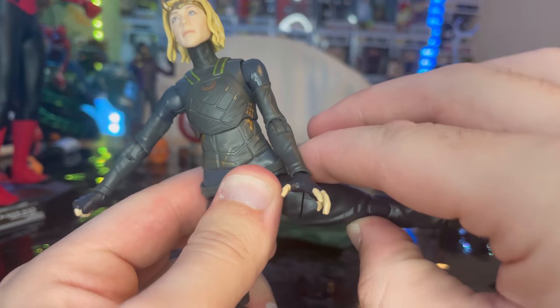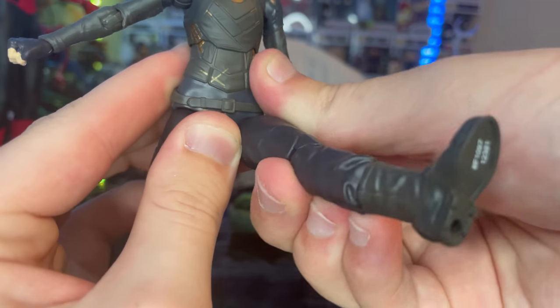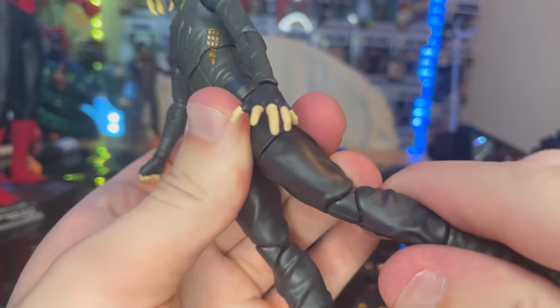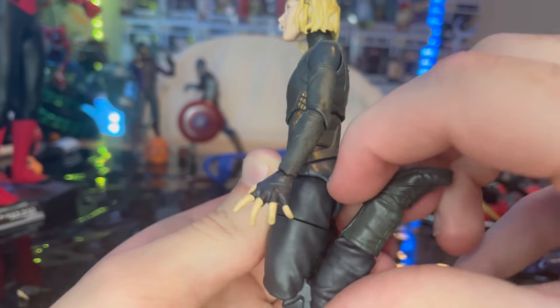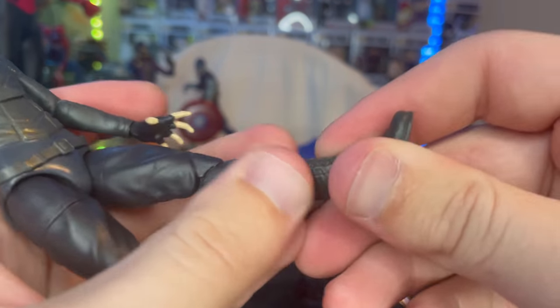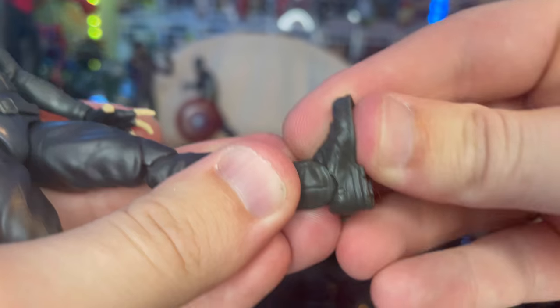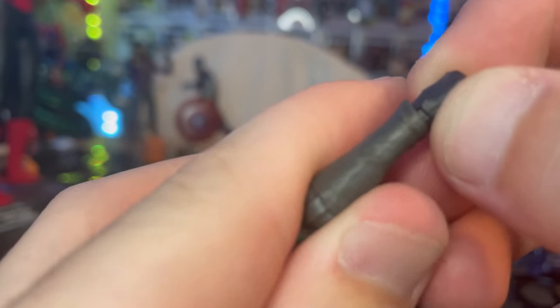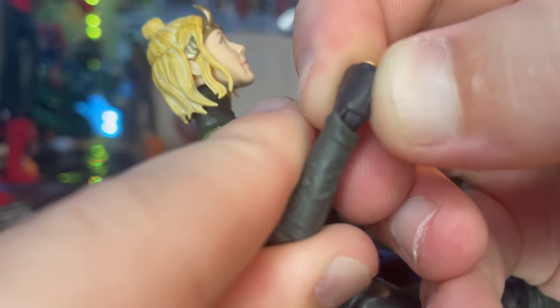Legs kick out to the side, forward, and backward. No thigh cut, double-jointed knees with butterfly kick. There's also a boot cut. Ankles hinge down and up with a nice ankle pivot. The sword-holding hands also have side-to-side hinges.